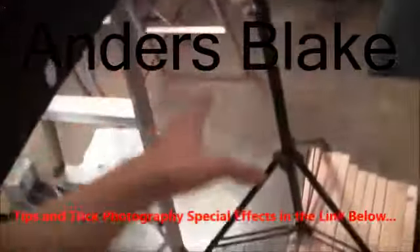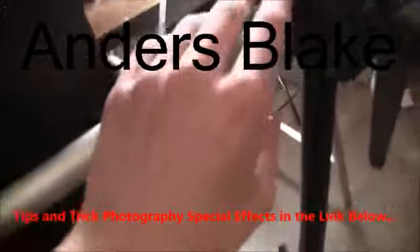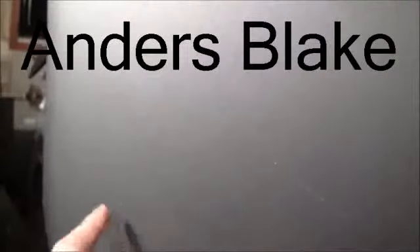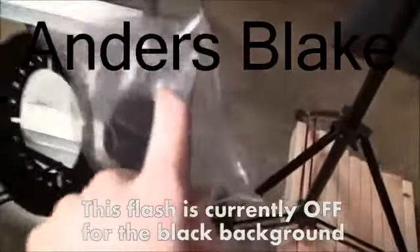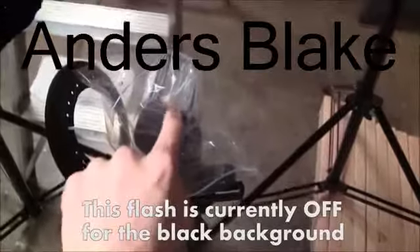Next let me show you the background I'm using. Here it is — it's on a light stand and what is attached to the light stand is this reflector holder. It's actually meant to hold a reflector but I have a board here — it's just a blackboard you can buy at any office store, and it basically just clips on like a little claw. Now this is black, but if I wanted a white background I would put a whiteboard here and turn on this flash pointing upward at it to blow out the background completely. The power on this flash I would probably set to about 1/4 power max and 1/16 power at the lowest.